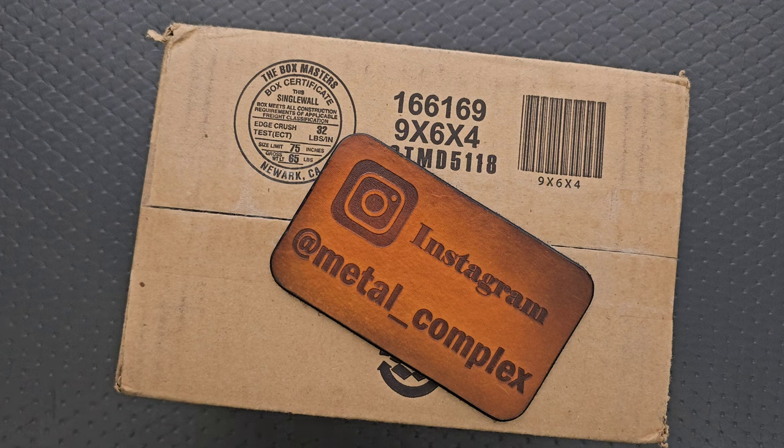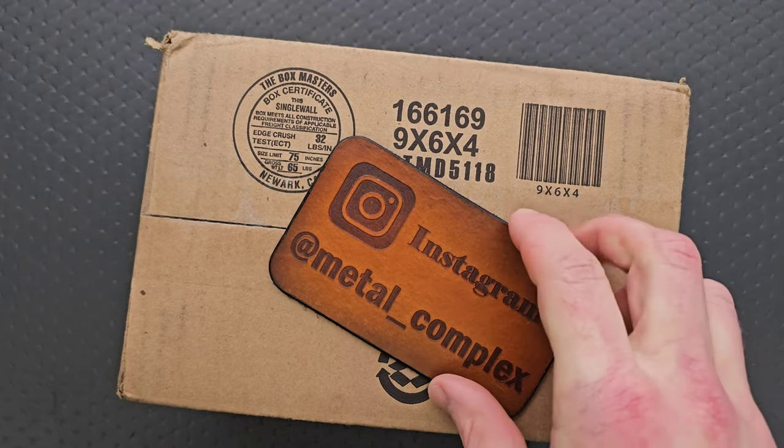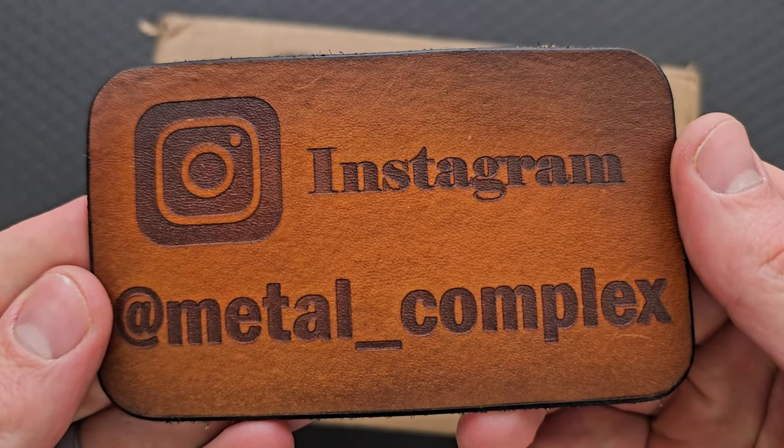Thanks to CRKT for sending this box, thanks to my patrons for supporting me, and please make sure to follow me on Instagram at Metal underscore Complex.